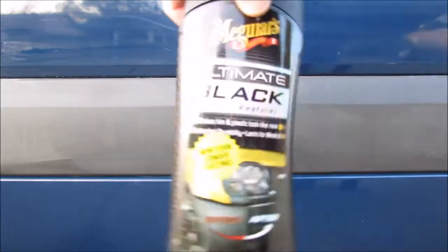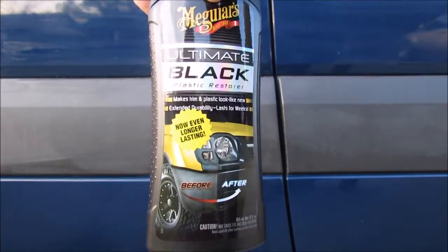What's up guys, it's TheFixBros. Today I'm going to put to the test the Ultimate Black Plastic Restore.